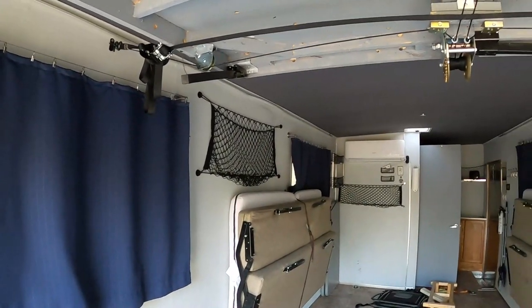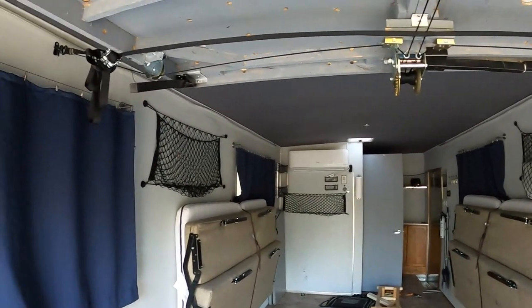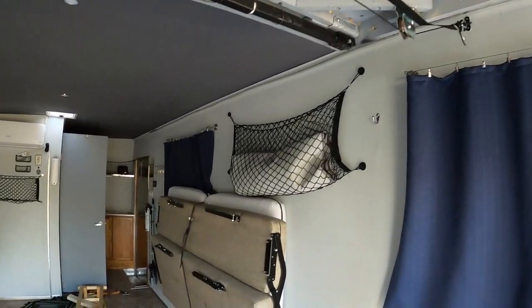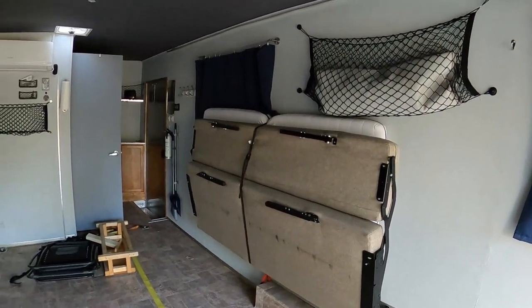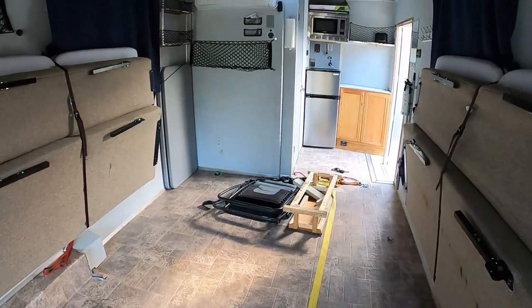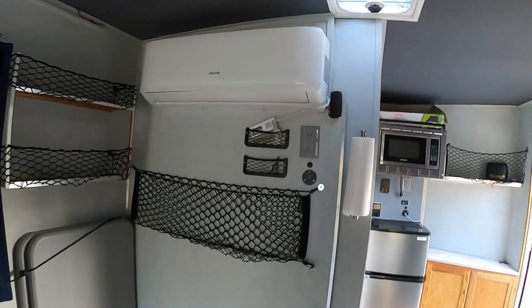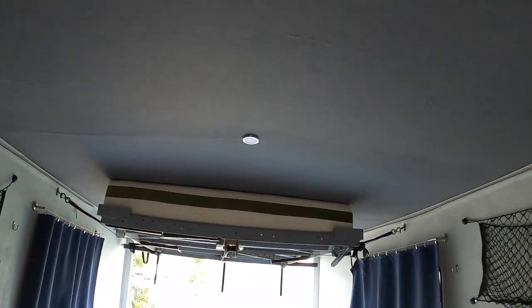For storage I didn't want to go with cabinets — once again trying to save on weight — so I just use cargo nets throughout the trailer. I have RV-style folding couches that fold away. There's another shelf and more storage nets. For the ceiling I used marine carpet throughout the trailer.